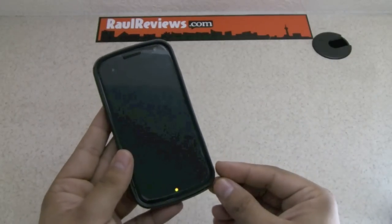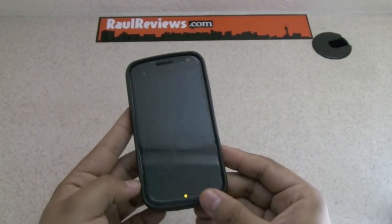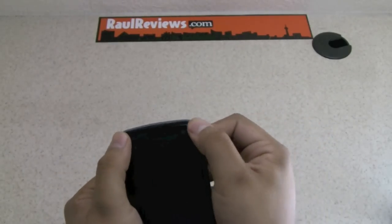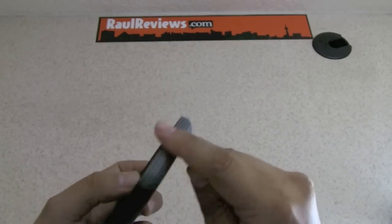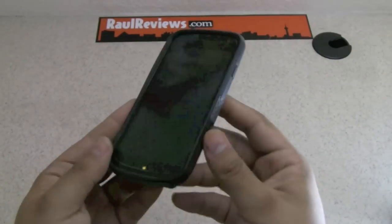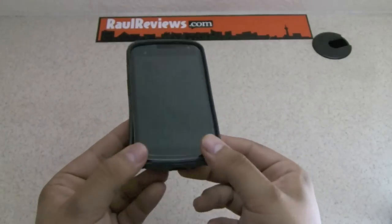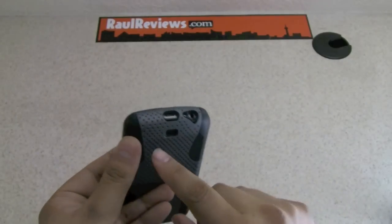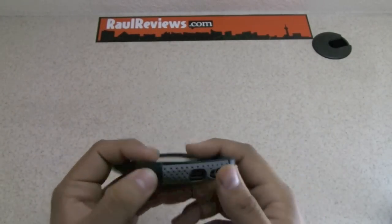One thing I noticed about this case is that on the bottom part the silicon does not tend to stay much on the phone. On the top part it's not easy to pull the sides because we have the whole cover on the back, so it stays there unless you put some pressure. But on the bottom part the phone is pretty much out easily — that's one thing I didn't like. Improvements on extending that part might get rid of these potential issues.